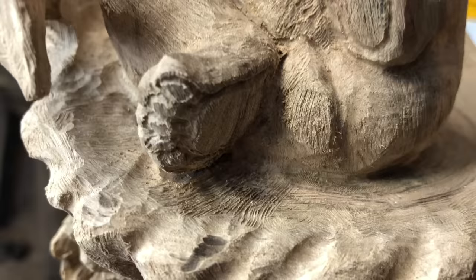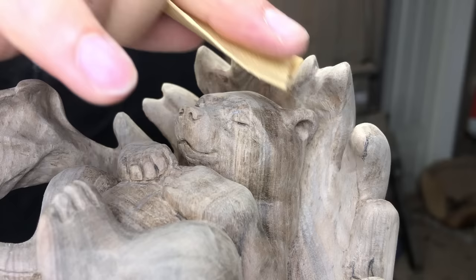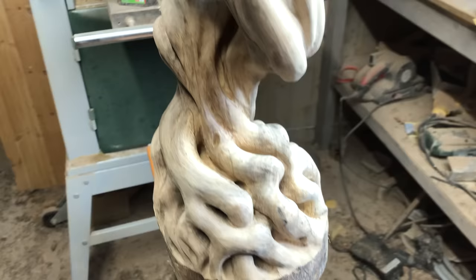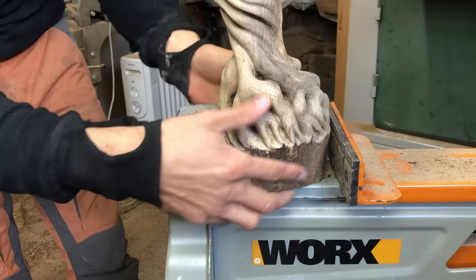The carving is now completed, but the sanding is not. Let's do that and cut off the excess wood at the bottom. I did not count the exact hours used for sanding, but at the speed I am working it took about a week — maybe 14 to 16 hours.